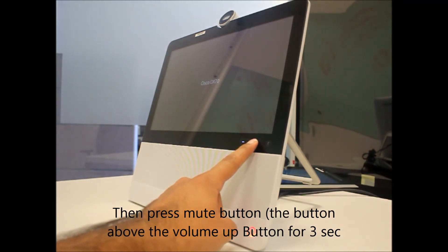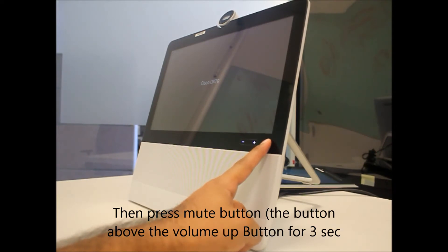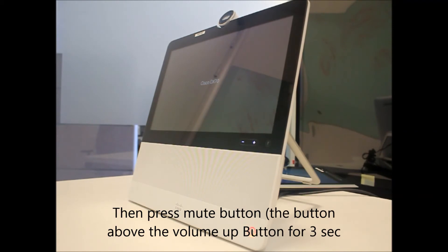As it has flashed, I have to hold down the volume up key. The moment I see the mute key lit, I am going to hold that key for 3 seconds. You will see that mute button flashing again.